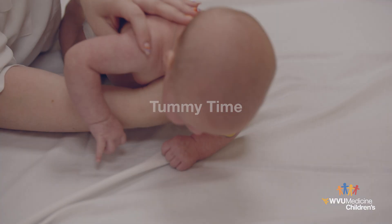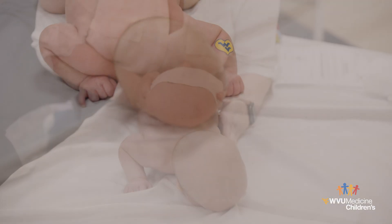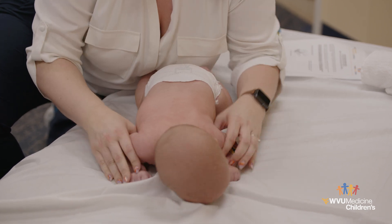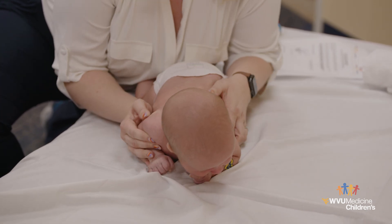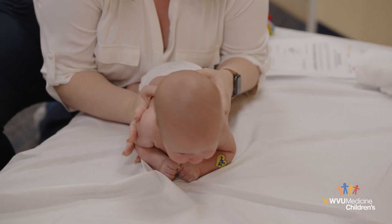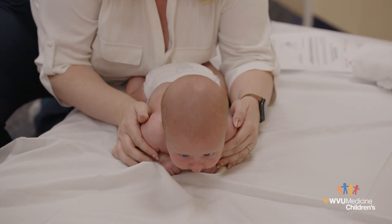Tummy Time: It is important that your baby spends plenty of time on their tummy while awake. Take special care to position the affected arm with the elbow flexed and hands close to the face. Your child may tolerate this position better if lying on your chest or across your knees. You can also carry your baby in this position.